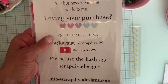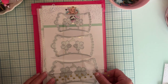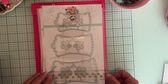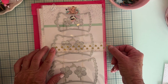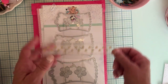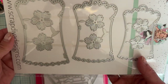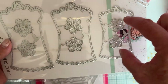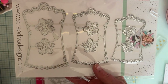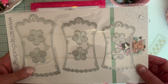Next we have one called Romantic Vintage Tags — really cute, love that one! There are three different sizes: the biggest is about five inches tall, the next is about four and a quarter inches, and the smallest is about three and three quarters. There are also flowers that go inside, two of them in slightly smaller sizes, so each tag size has a matching flower to layer or mix however you like.